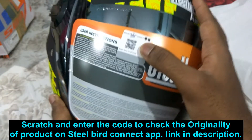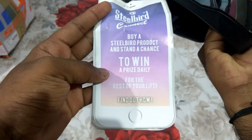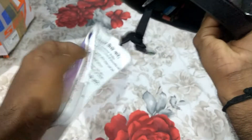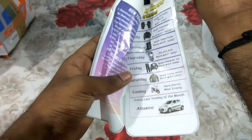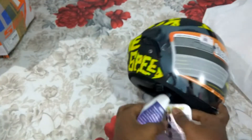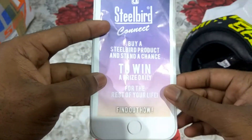They have a scratch-off UPC code inside the box. Steelbird has some contest going on — if you buy a Steelbird product you stand a chance to win a prize daily. They have an app called Steelbird Connect and you can win things through it. You can download the Steelbird Connect app for Android from SteelbirdConnect.com.